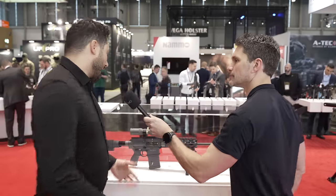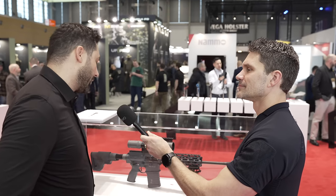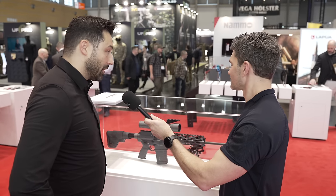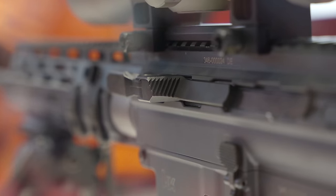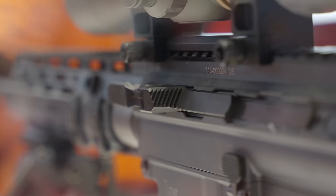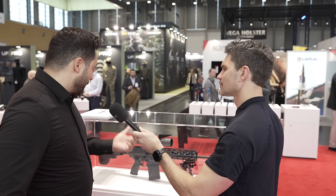So as mentioned, our new DMR rifle this year is the MR 308 A6. The unique thing is the side charger. We are known for side-charging rifles, but not in this type of rifle. We made this especially for a military tender — there are some features in it because of the specs from that customer. So as I said, we have the side charger.